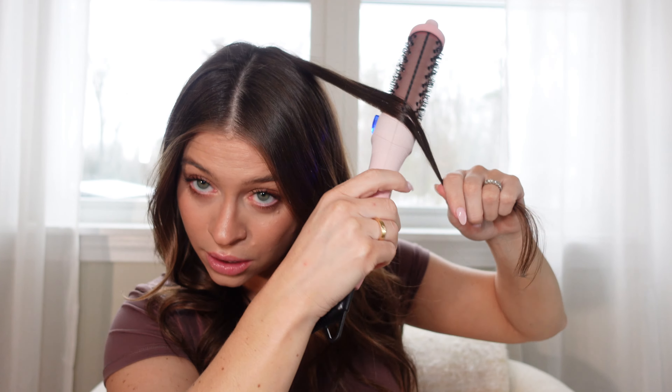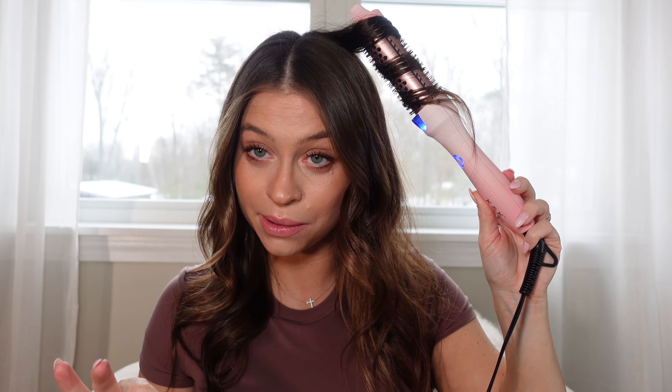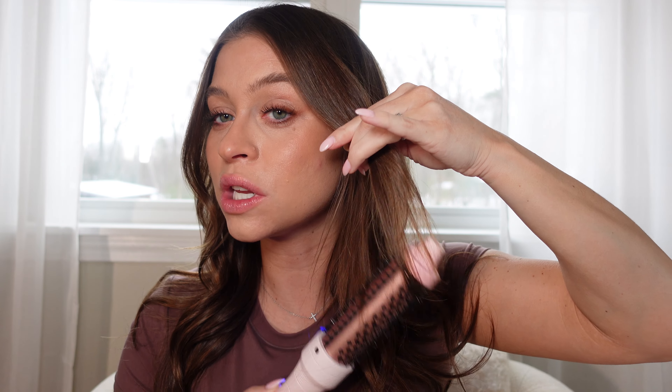I don't have much else to say other than I wish it was holding better, but that may be a hair product issue we can solve. You can see when I wrap it, I start at the bottom and just roll it up like a curler — just make sure the two sections don't overlap, then let that sit. This feels like Victoria's Secret hair, that very effortless curled wave — like how I imagine the VS angels did their hair. Whenever I curl my hair the curls come out, but this feels very long and effortless and pretty.